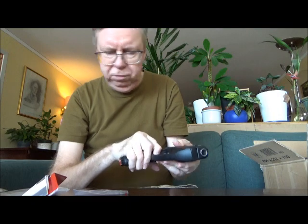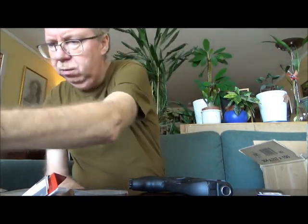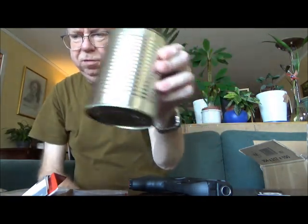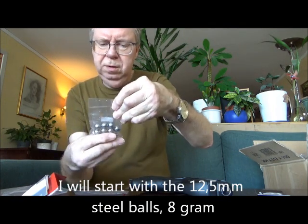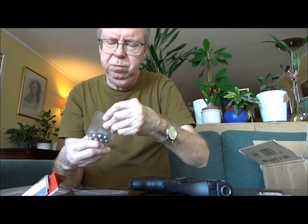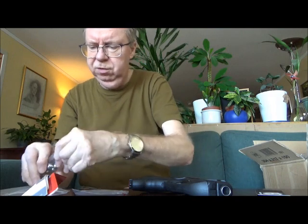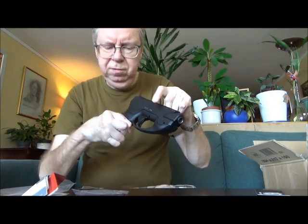I have steel balls, aluminium balls, rubber balls, and some homemade hot glue balls. Not sure if we can get a chrony number, but maybe we can shoot out a tin can. I have a tin can — let's see if we can make some holes in it or at least a dent. I'll start out with the 12.5mm steel balls. If you use 12.7mm — the correct half-inch caliber — you risk ruining the rubber detent that sits in here.